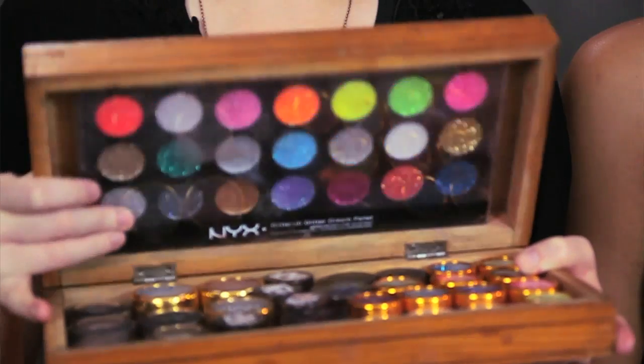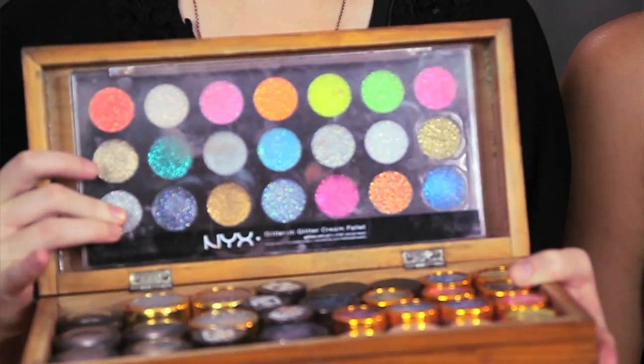Here we have a box, and it probably housed pieces to a board game, such as backgammon or checkers, and it has hinges on it, and it's pretty solid and rectangular, which is perfect for making the perfect makeup artist palette.